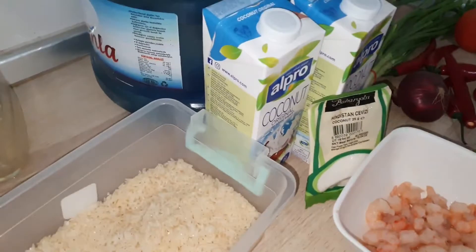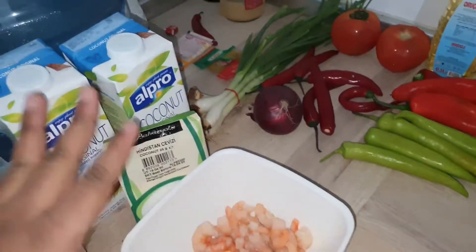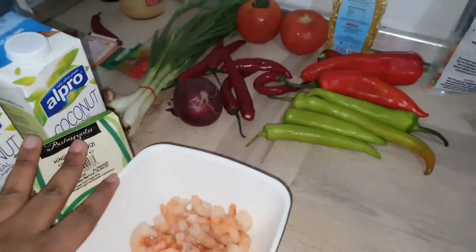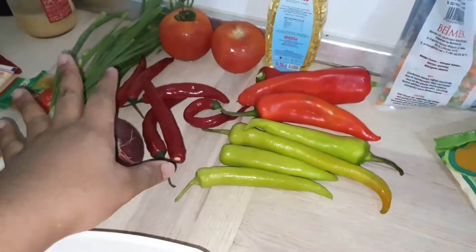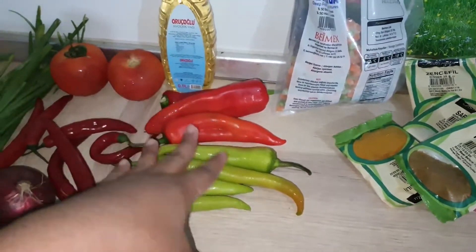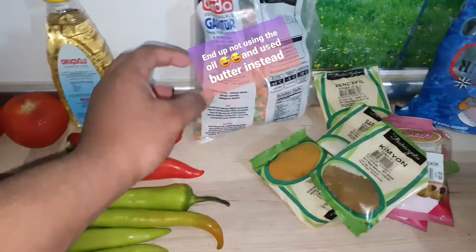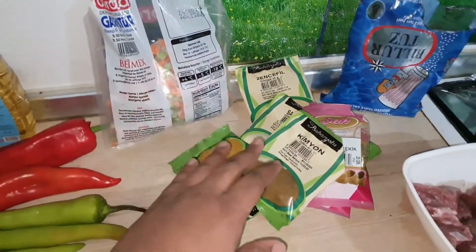So guys, I've got my washed rice, my shrimp, my coconut milk, my coconut chaff, spring onion, purple onion, chili, tomatoes, tatechi, grain, pepper, some ground oil, and some frozen peas and carrots.